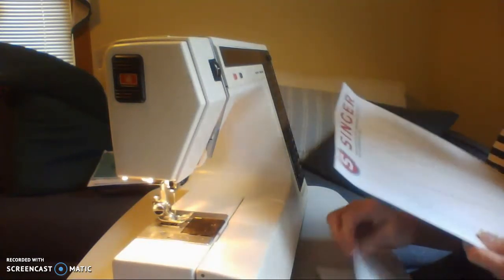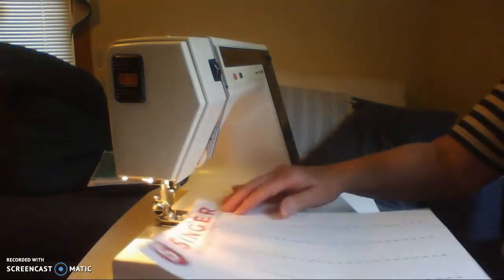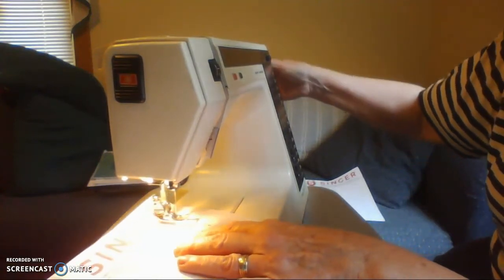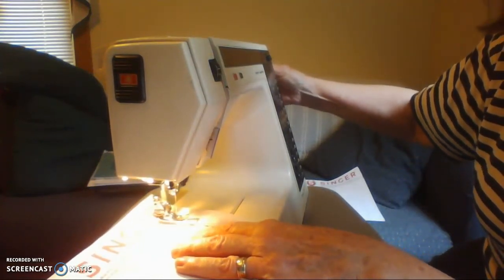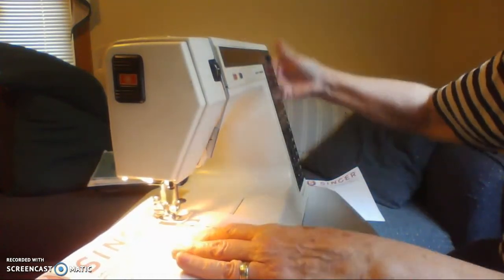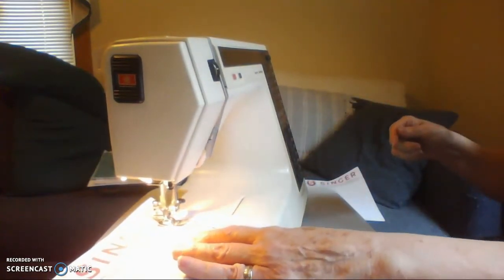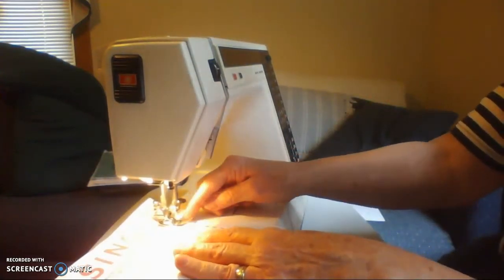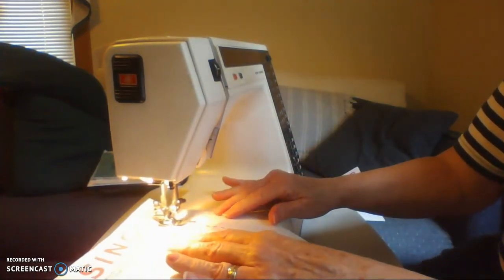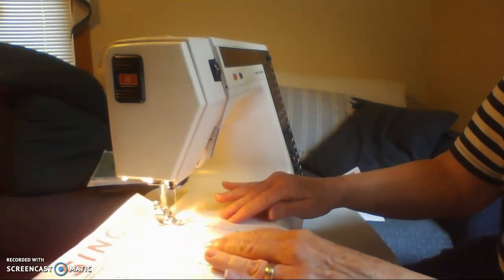The first paper we're going to use has straight lines, and on this paper you want to practice starting and stopping where you want. Put your needle in right on the dotted line, turn the hand wheel towards you, press your foot down, and then slowly start your machine and just watch where the needle is going. The paper will follow — don't hold on too tightly to the paper because that causes it to tear.